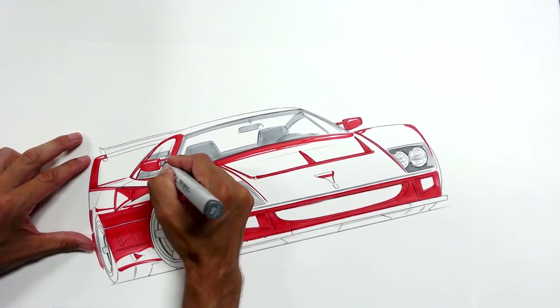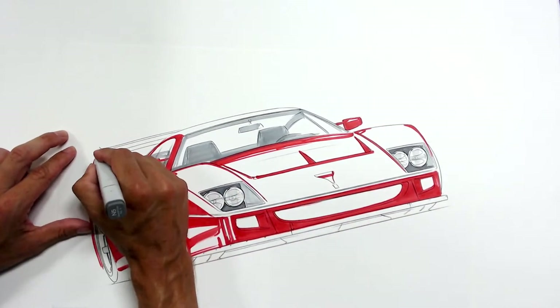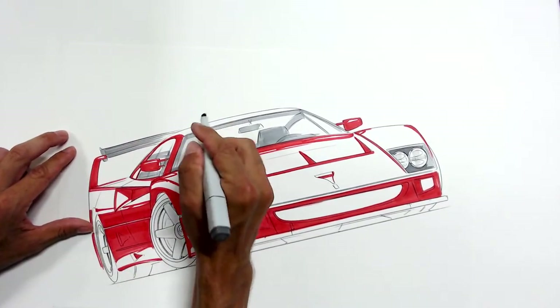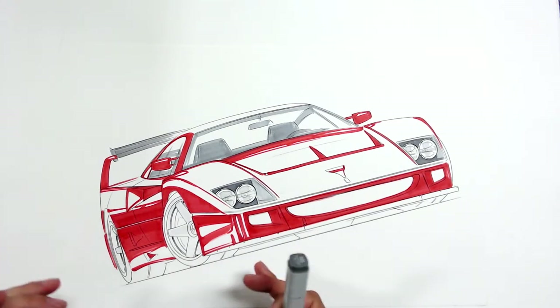It looks like we're probably going to get into airbrush a little bit quicker than normal. It's a relatively simple car — or at least something I've drawn a lot. The marker work to me is relatively simple; the airbrush work and all the details is really where it comes down to.